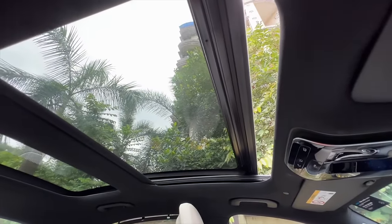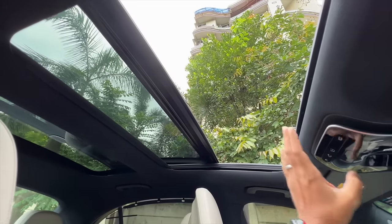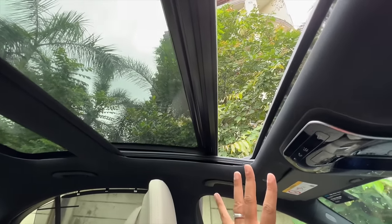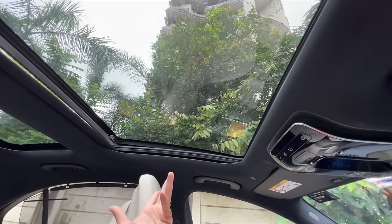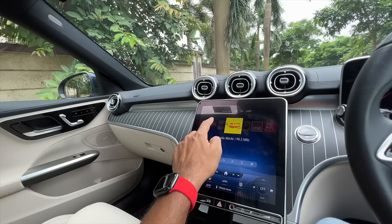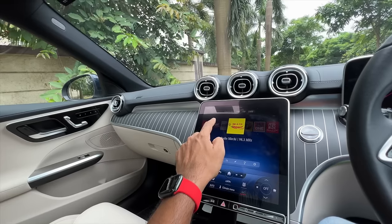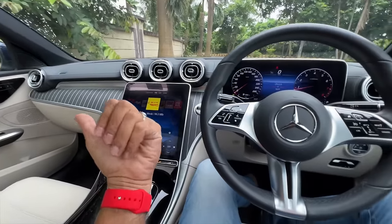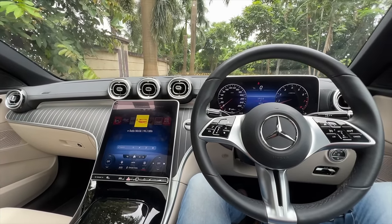The sunroof opens via a touch-sensitive control and is big enough to bring in a lot of airy feeling inside the cabin, though it doesn't open any further than this — and there's not much rear headspace with it open. Audio quality is absolutely fantastic. It also has voice commands — 'Hey Mercedes' — which can pull up engine data, vehicle data, and consumption data.